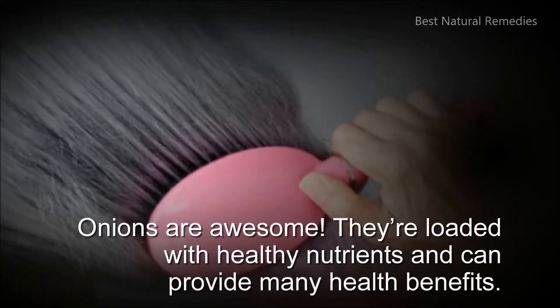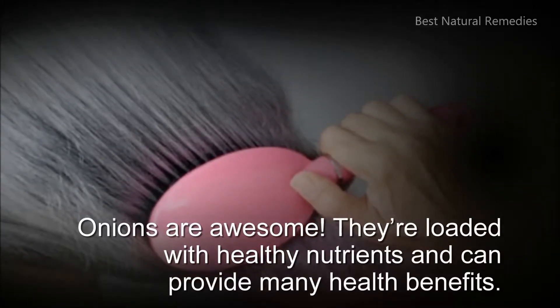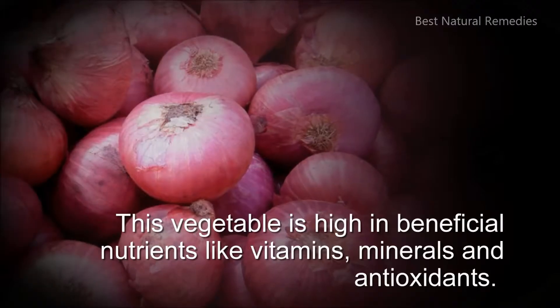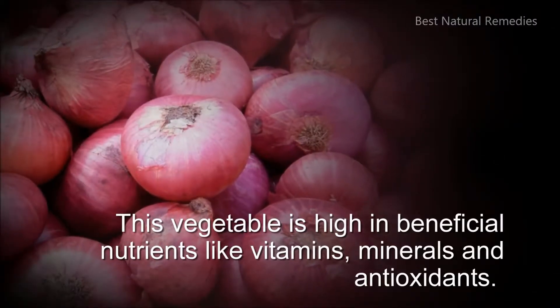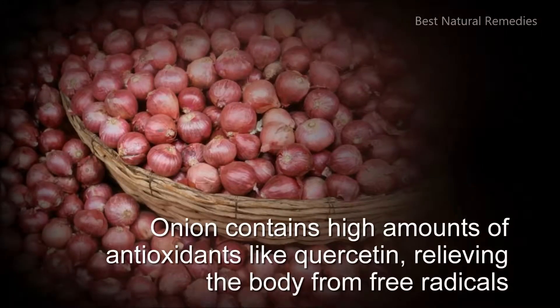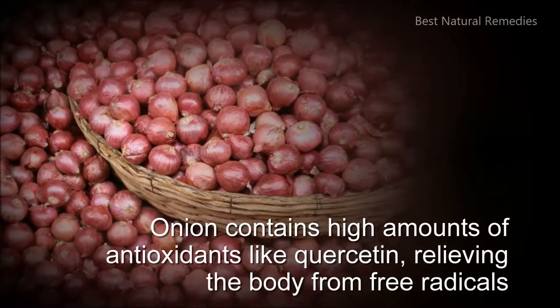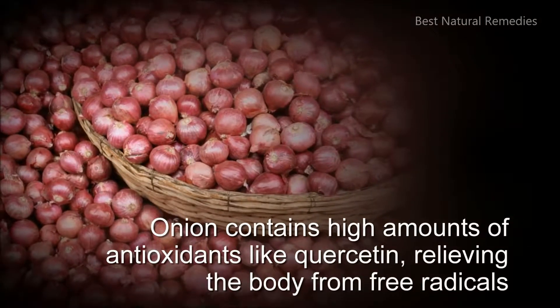Onions are awesome! They're loaded with healthy nutrients and can provide many health benefits. This vegetable is high in beneficial nutrients like vitamins, minerals, and antioxidants. Onion contains high amounts of antioxidants like quercetin, relieving the body from free radicals.